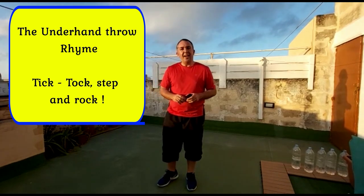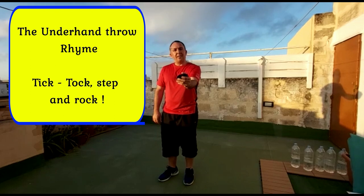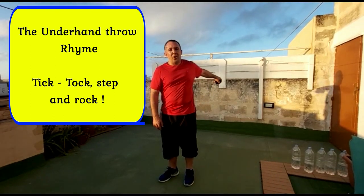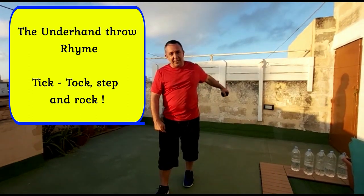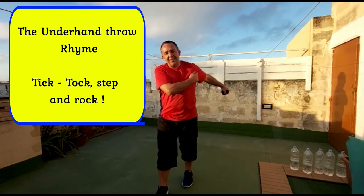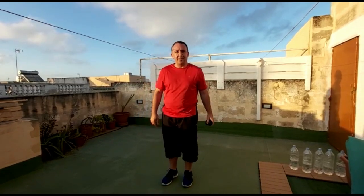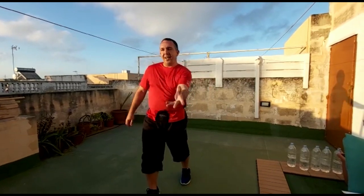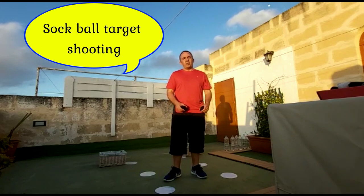To practice the underhand throw, I came across a rhyme which another PE teacher shared online, and it goes like this: tick — you put your hand forward; tock — swing your arm back; step — you step with the opposite leg from your throwing hand; and rock — is the throw. So to repeat: tick, tock, step, and rock.